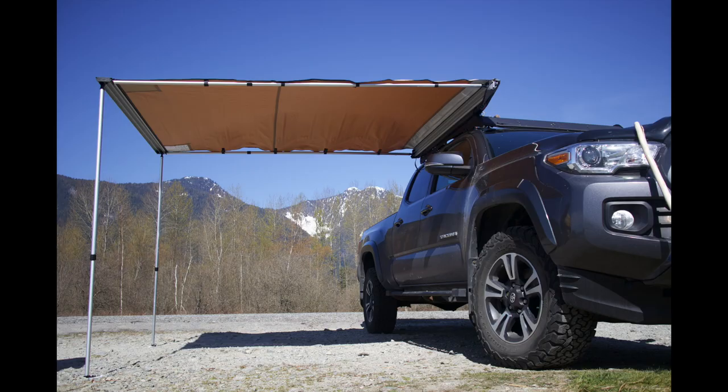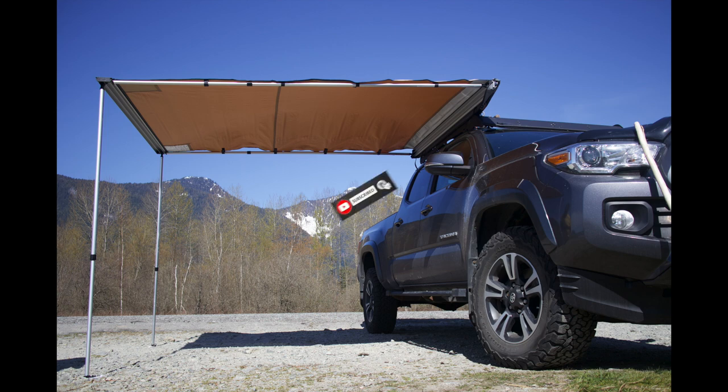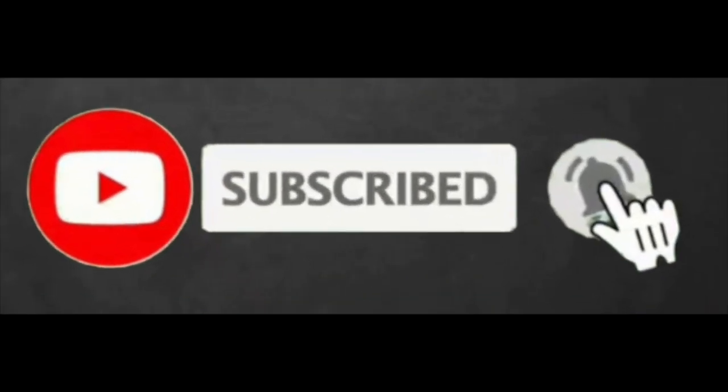Do not forget to hit that subscribe button and the bell along with it, because we need your subscription to keep ourselves motivated. Thank you so much for watching — see you next time.